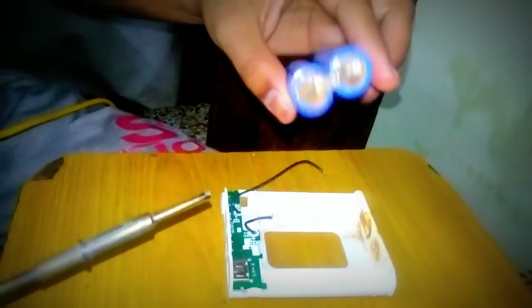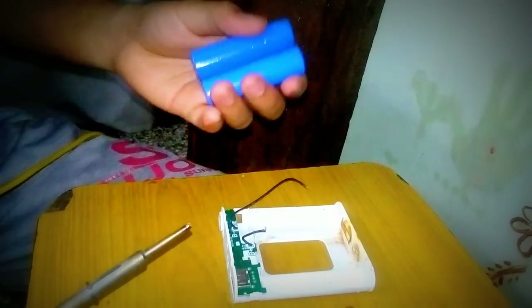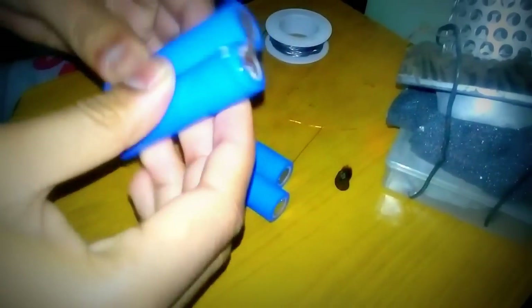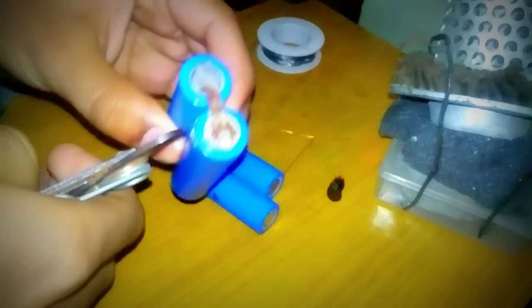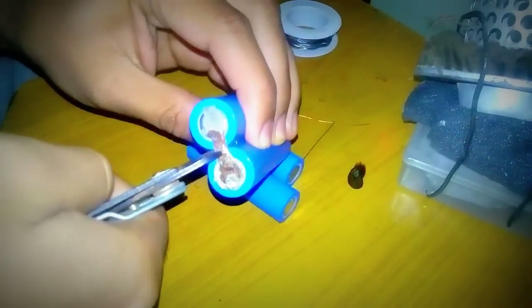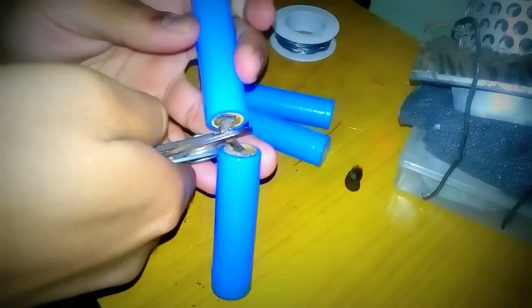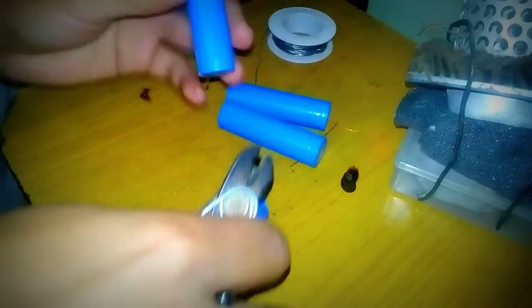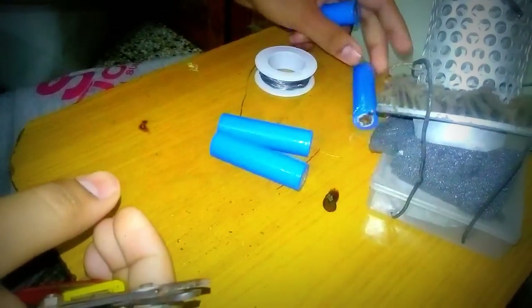Let's try to check this out whether it works or not, or else we will attach the rest to two good new batteries with a capacity of 5000 mAh. From the analysis we can see that this battery has blown off, so we have to remove the second battery with the help of pliers. This cell will not hold, so we have to take it off.